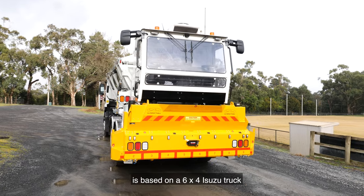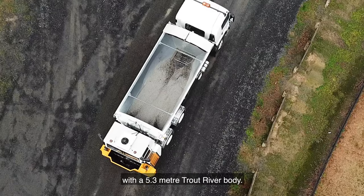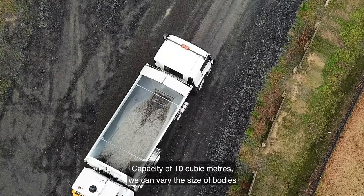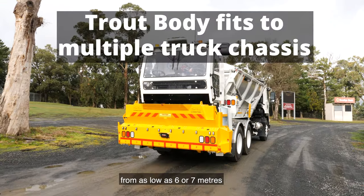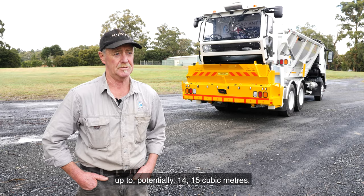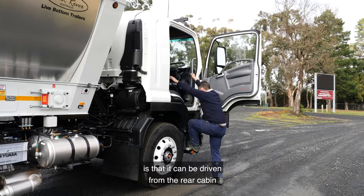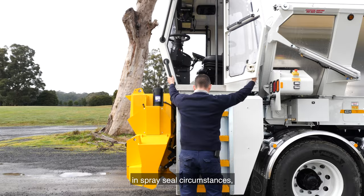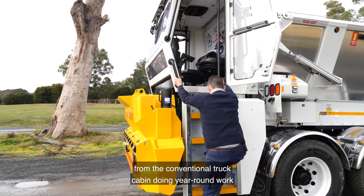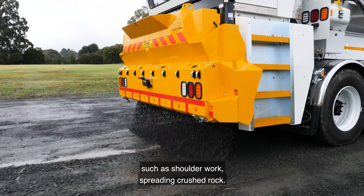The QFE Road Ant in this instance is based on a 6.4 Isuzu truck with a 5.3 metre Trout River body and a capacity of 10 cubic metres. We can vary the size of bodies from as low as 6 or 7 metres up to potentially 14 or 15 cubic metres. The advantage of the QFE Road Ant is that it can be driven from the rear cabin in spray seal circumstances, or alternatively operated from the conventional truck cabin for year-round work such as shoulder work spreading crushed rock.